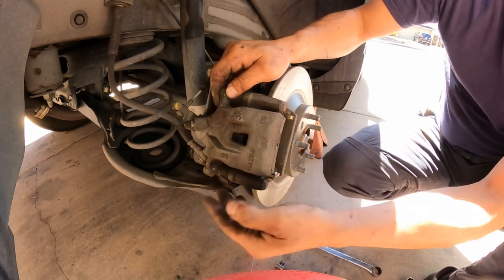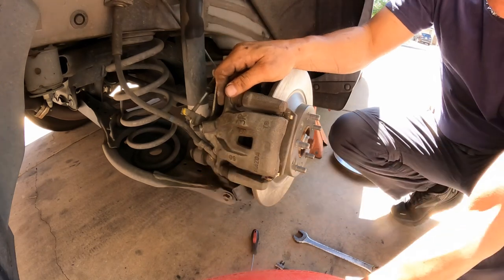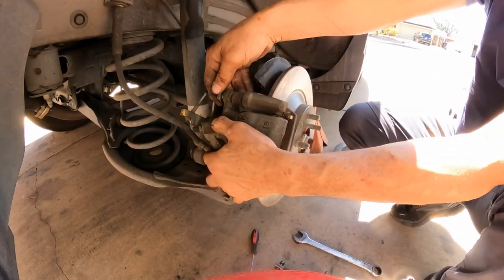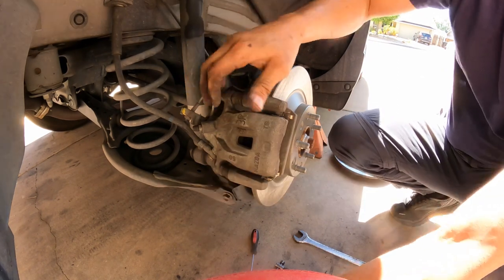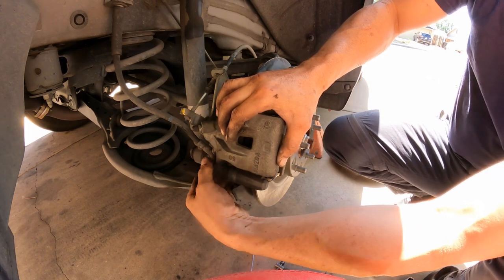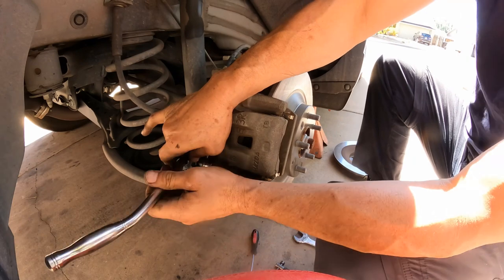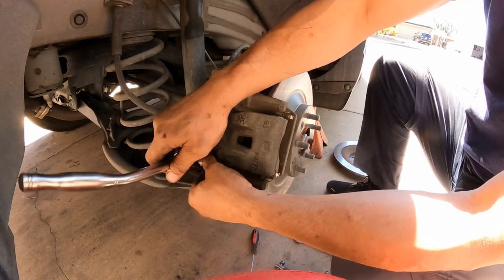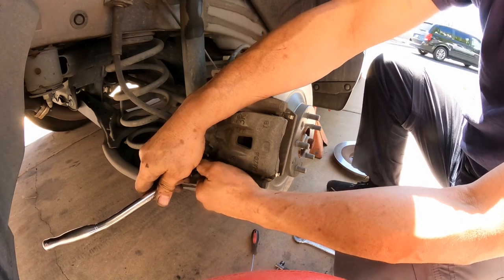Now it goes in — nice, nicely done. All right guys, so this is how we do it. This is how you replace rear brake pads and rotors for a Mazda CX-5.